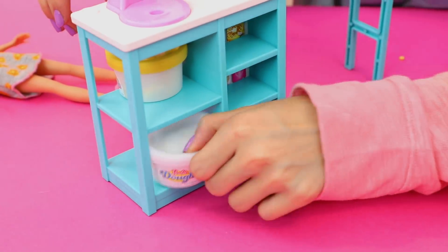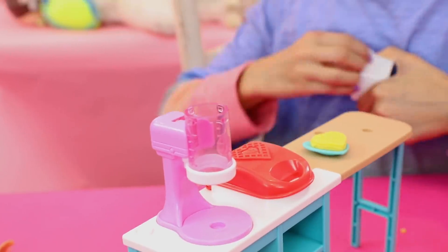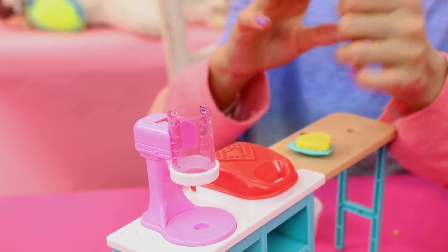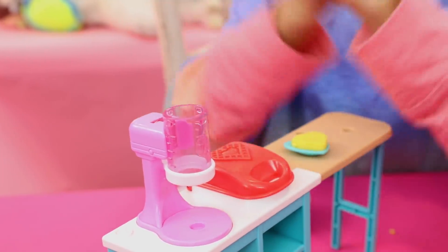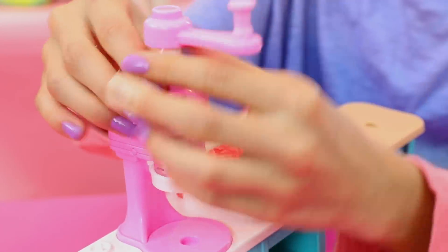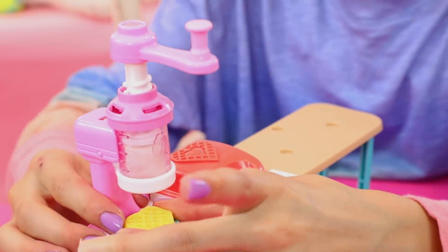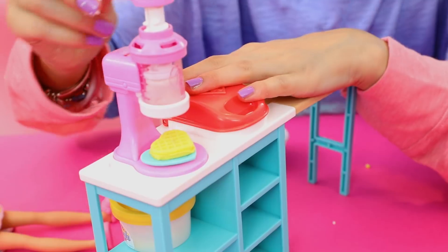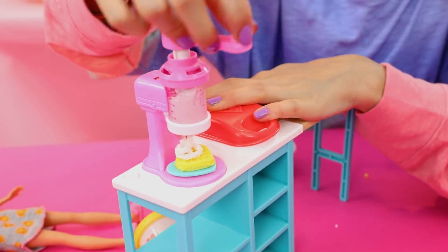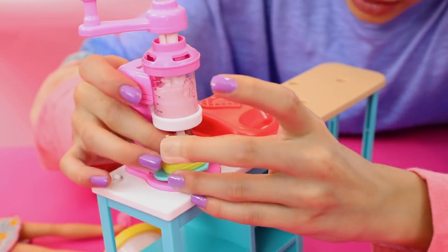Now we're going to take this white dough, take this pink cap off, and put it in there — and it's going to swirl it up. Actually, I think it's too much whipped cream. Best part about this is you can kind of just remold it, so it's really nice. Screw that back on there. And now we're going to take this plate — it also has a hole down here — so we can just... and we got it! What we're going to do is spin it down and — look at that! Oh my God, look at this yummy whipped cream. And now we're going to take it off because I think that's enough whipped cream for the day. Delicious.